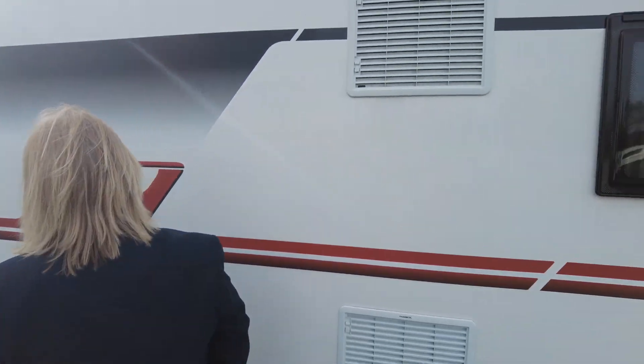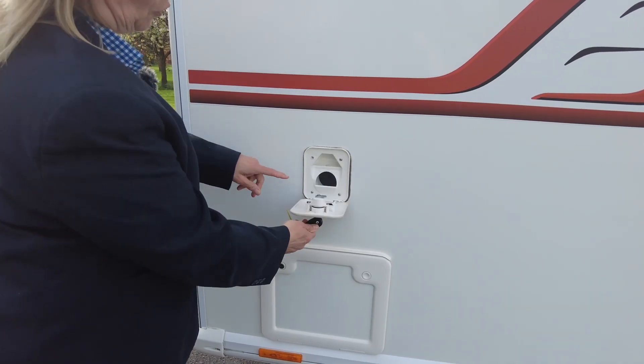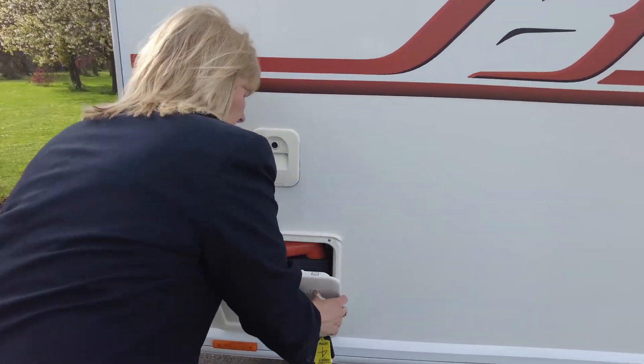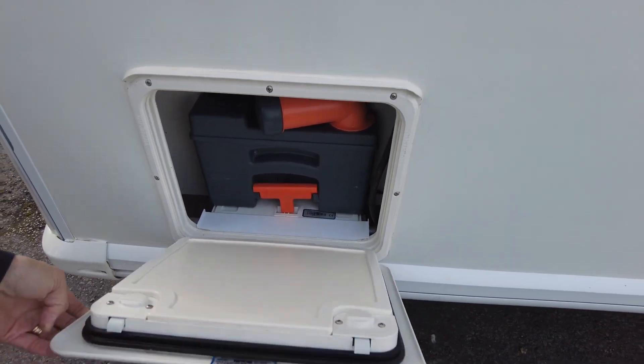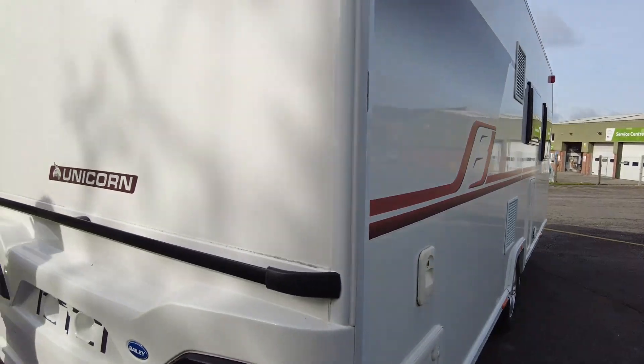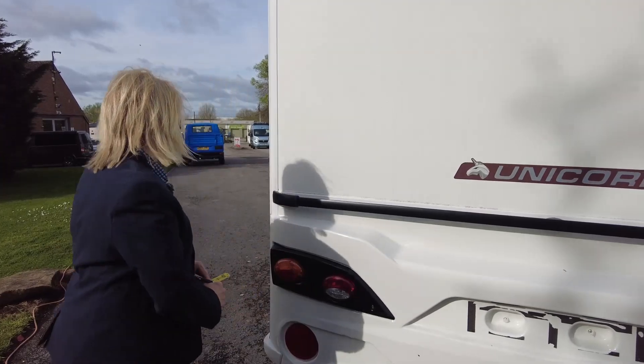It's got a toilet flush fill point, fridge vents, and the toilet cassette. As we go around the back of the caravan, you can see that it's got this easy-use grab. So if you did want to push it anywhere, you'd use that to push it into position.